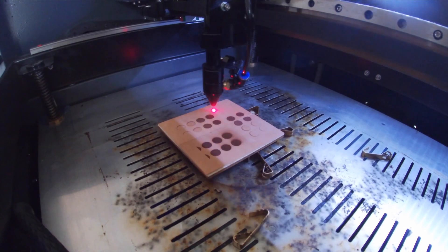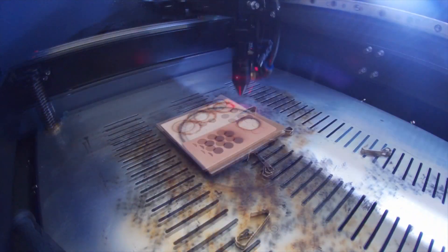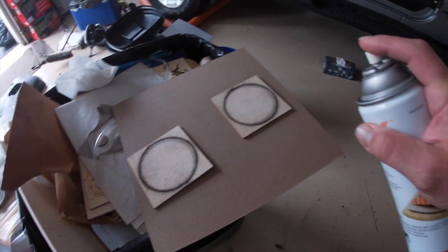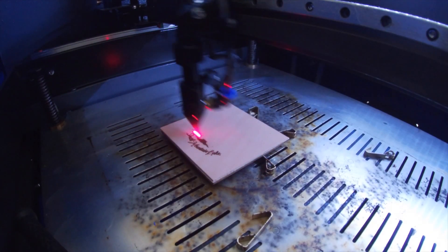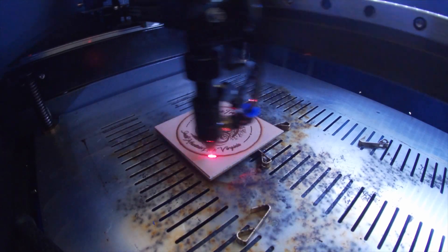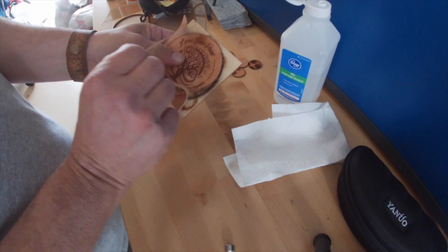Once I had a place that I thought was a fairly good starting point for the raster image, I started to test cutting parameters. Here I'm trying to find a setting that balances the speed, the number of passes, and the power of the laser to cut cleanly through the leather while leaving minimal burn stains on the outside. Once I found something I was happy with, it was time to start experimenting on those orange blanks. I find using a little bit of isopropyl alcohol after the etch and the cut does a good job of removing that stain without damaging the leather.